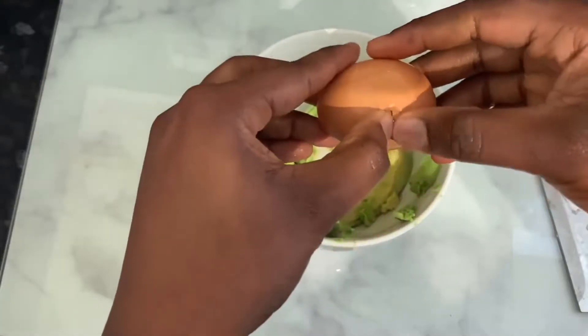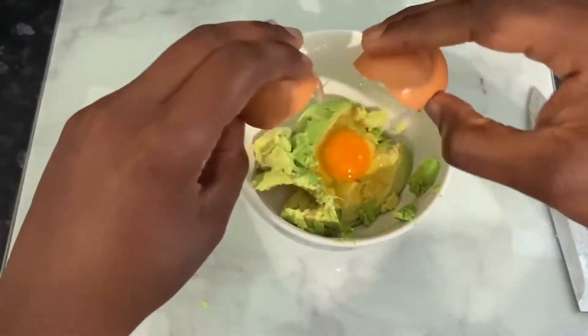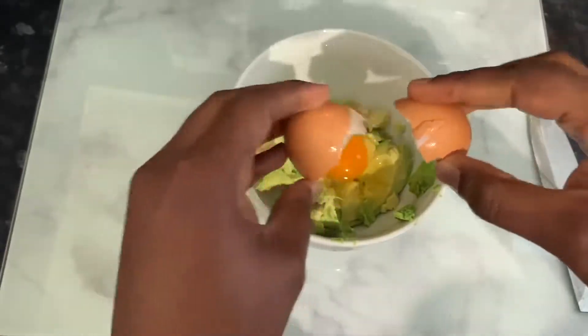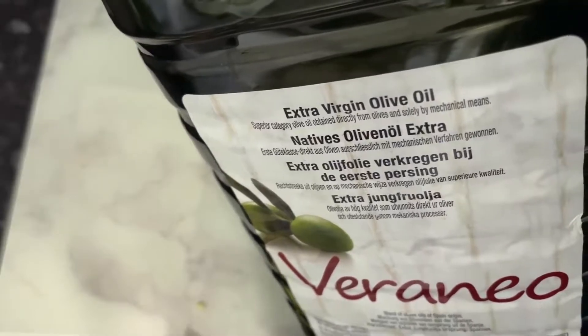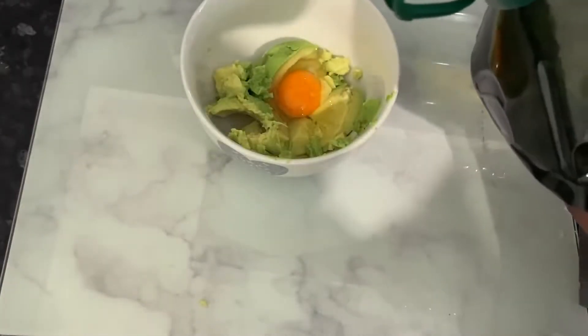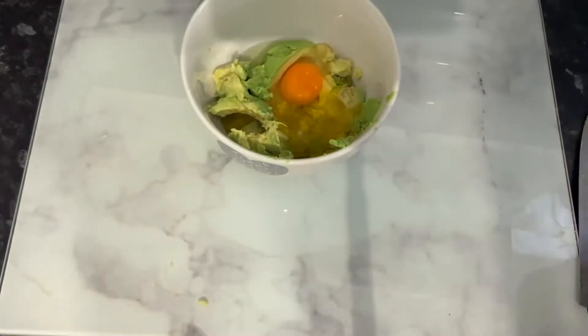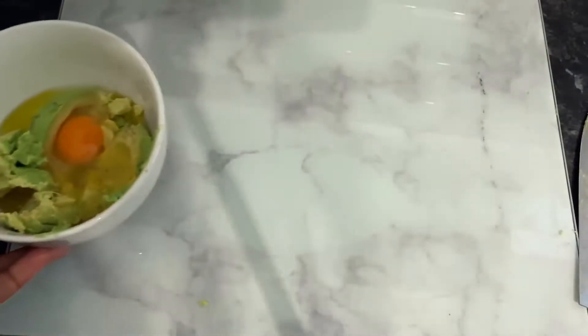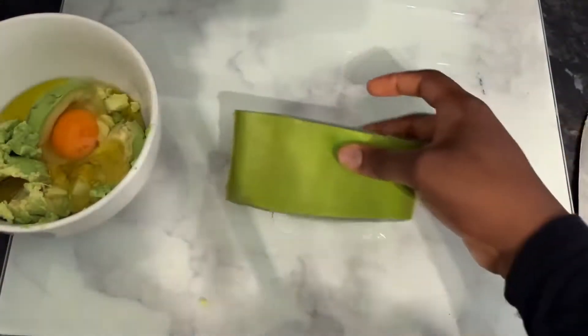Our next ingredient will be some eggs. Egg supports hair growth because it contains quite a lot of protein. It also prevents hair loss, enhances elasticity of the hair, adds shine, repairs dry and damaged hair, and improves the texture of our hair as well.